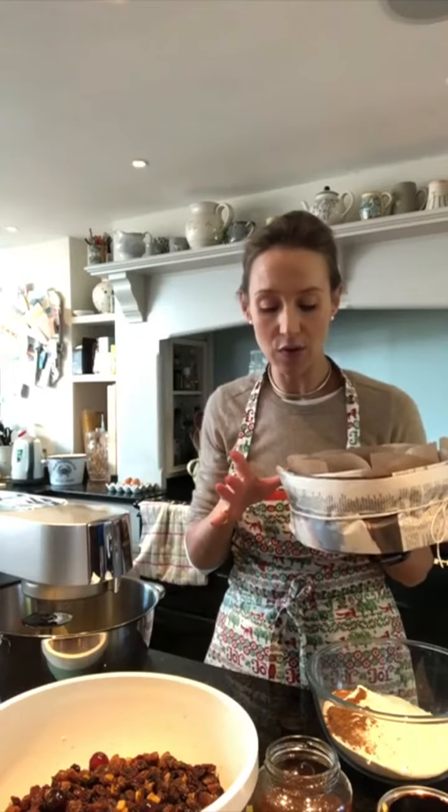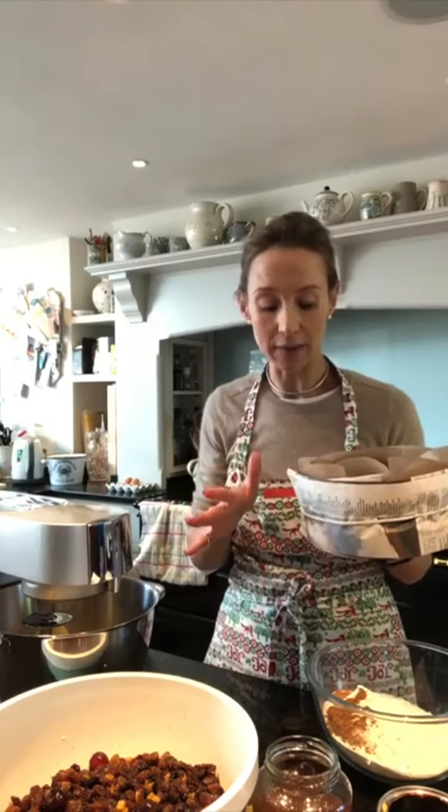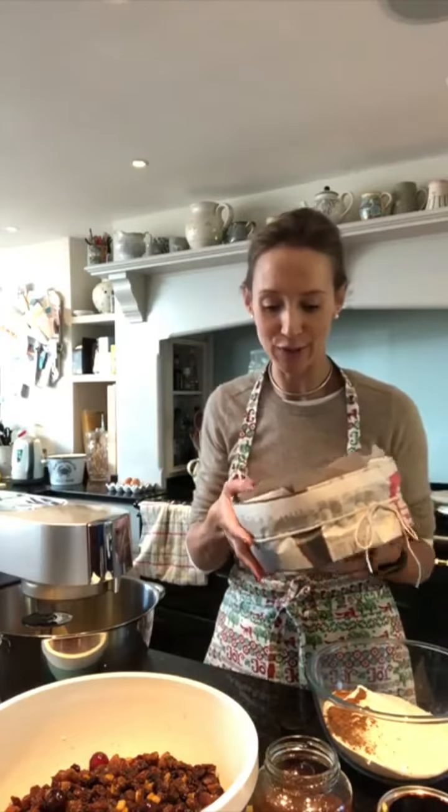So I use the bottom simmering oven of my AGA for between 5 and 12 hours, or you can use an electric oven at 140 degrees centigrade for about three to four hours. So it depends what you've got at home to cook with.